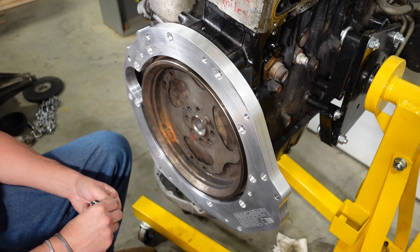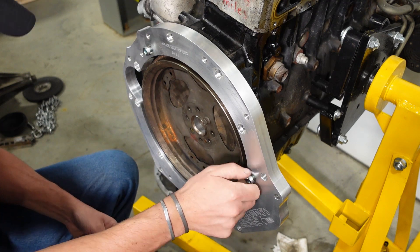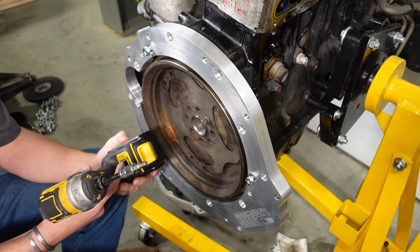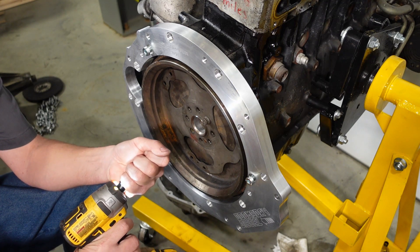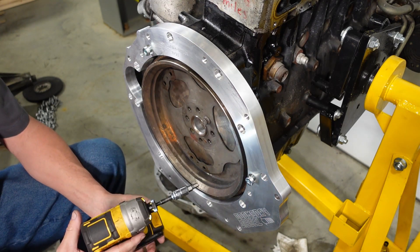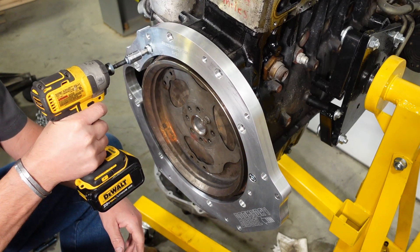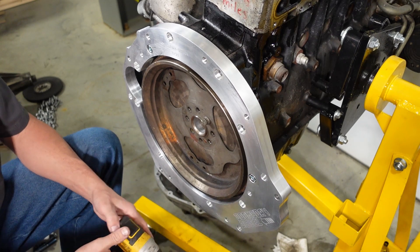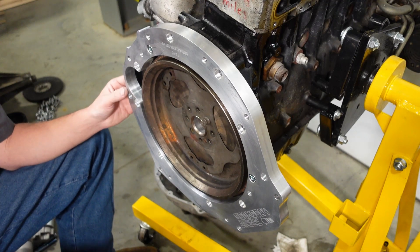I'm going to temporarily mount the plate and put two bolts in to hold it tight. For the sake of speeding things up in this video, I'm using a cordless impact driver on a finished screw setting — but I prefer you install everything and torque it with a normal wrench. Don't use an impact driver or impact wrench for final installation. Make sure everything fits nice and flush.